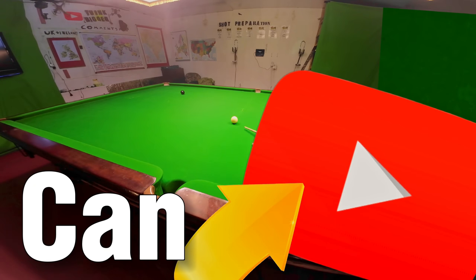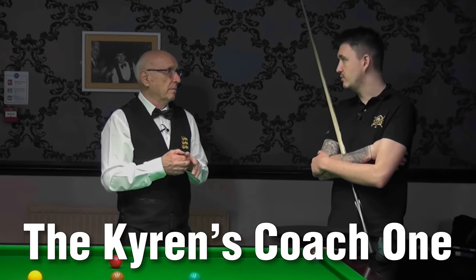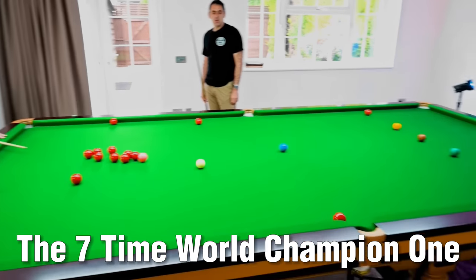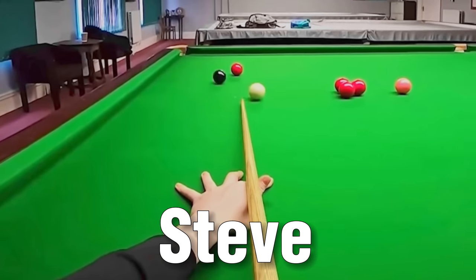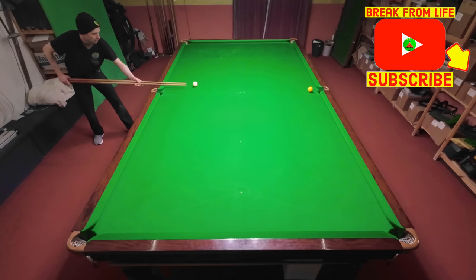Can YouTube really improve your snooker? To find out, we're looking at seven of the best so-called online coaches to see if what they have to offer actually helps improve your game in any way. Honestly, only I would have the audacity to make this video.